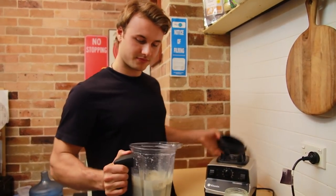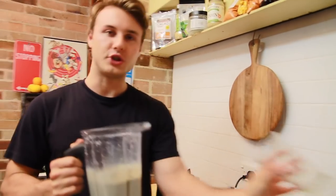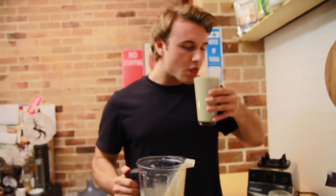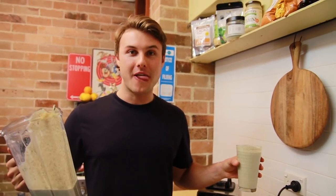There we have it. That's made just over a liter of shake — high in calories, high in fats and proteins. That's how you do it. Enjoy.